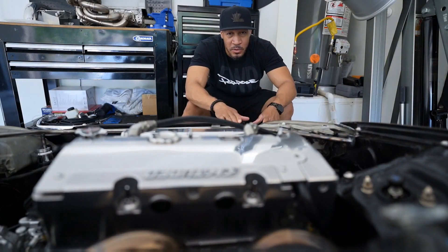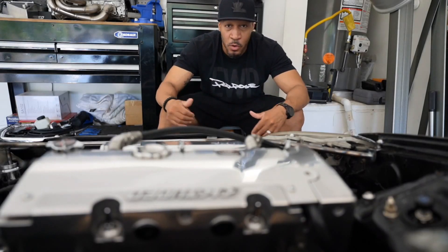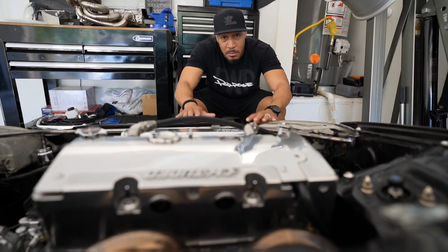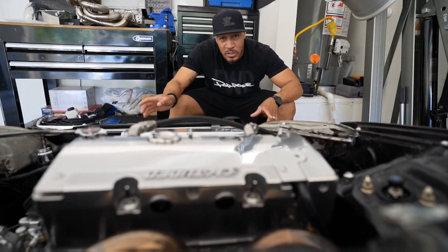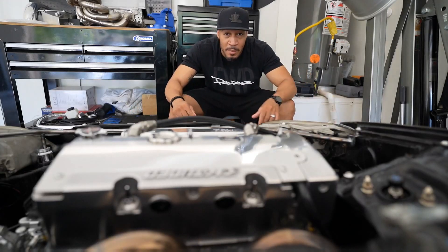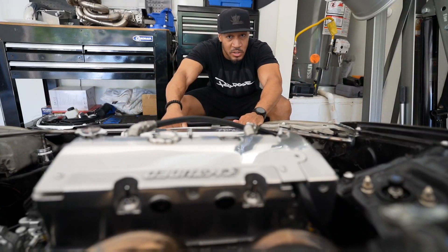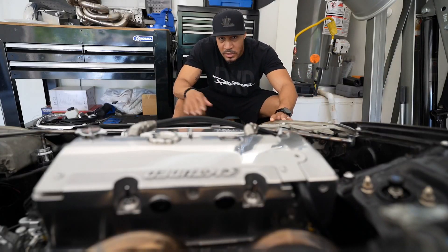Some people might have noticed in older videos you can see this whole corner kind of moves, especially under speed — it just wasn't solid. Doing a tubular core support was a lot easier than getting a factory core support, drilling out the old one, putting the new one in, welding it in, and everything like that. This tubular core support is 100% bolted, so it makes it super easy. It bolts to the original spots where the crash bar bolts up front, and you can make some other holes in your fender areas to fully bolt it down. It's extremely sturdy, real strong, and everything lines up perfectly — headlights, bumper, grill.